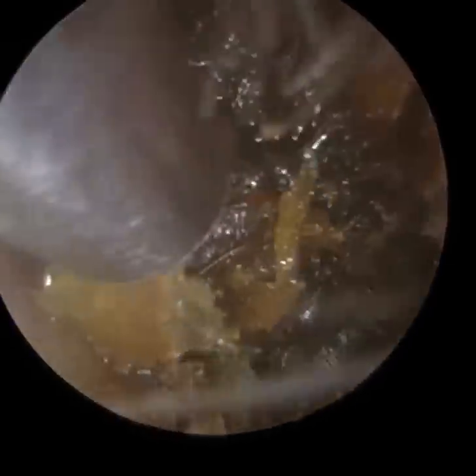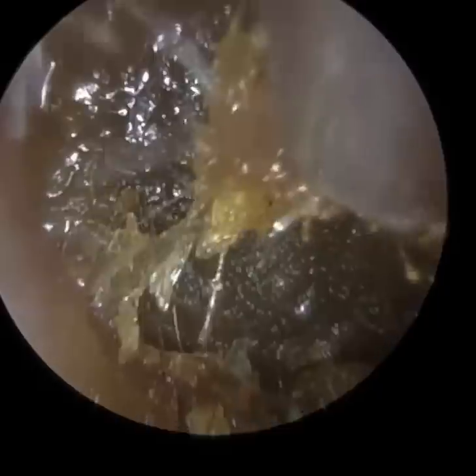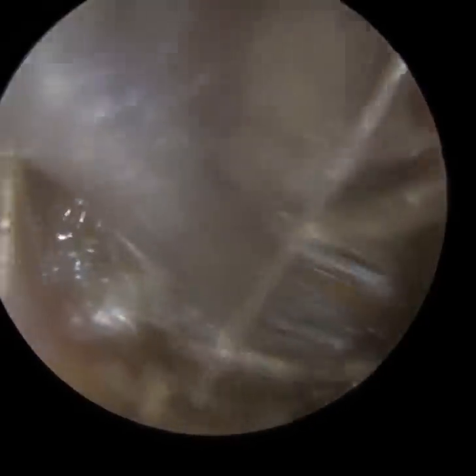Sometimes that eustachian tube gets blocked at the back of the nose, and the most common reason is nasal congestion. People have a head cold, nasal congestion, or flu — it blocks the back of the nose, the eustachian tube gets clogged up and can't open. Other potential reasons are that some people are born anatomically with a narrow eustachian tube. In addition, the muscles that contract to open the eustachian tube can weaken in some people over the years.